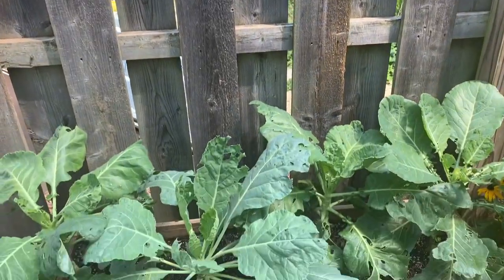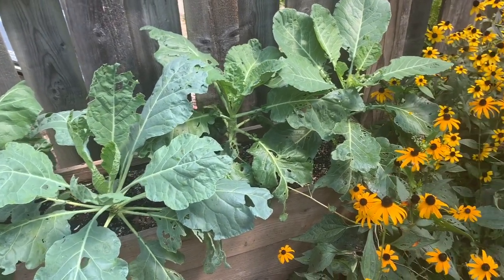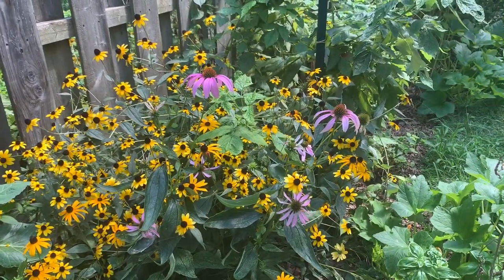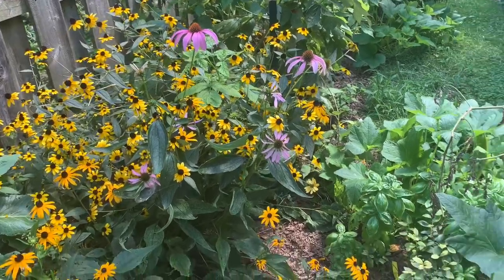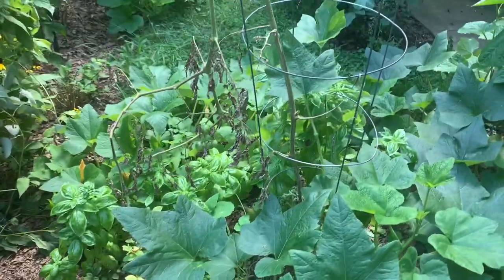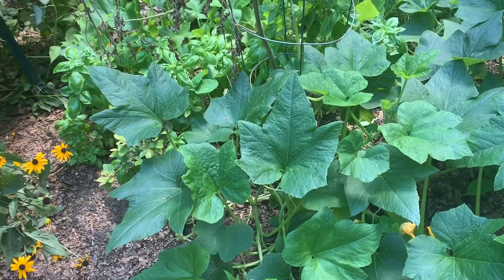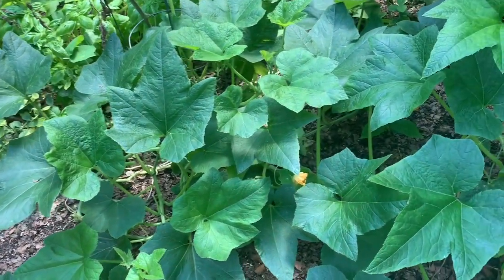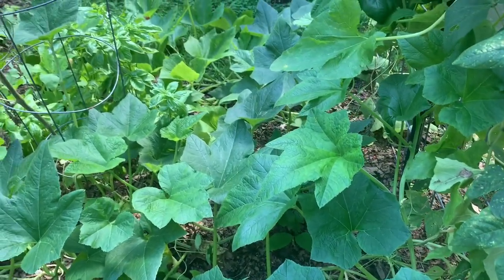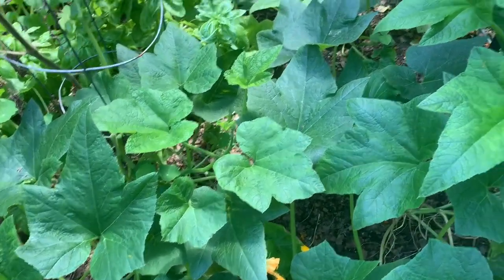Today is the day of bonus content for you all. I wanted to give a quick garden tour. Today is mid-August. You can see I have collard greens and black-eyed Susans growing in abundance. There's some echinacea. I have a ton of basil in here. This tomato plant I've been meaning to remove, but all of these squash have kind of self-started way back in the spring, so they have blown up in the shade of previous plants, and they are taking off now that I've removed the plants that were growing in this area.